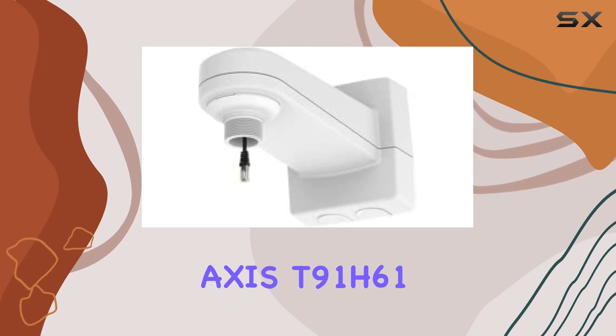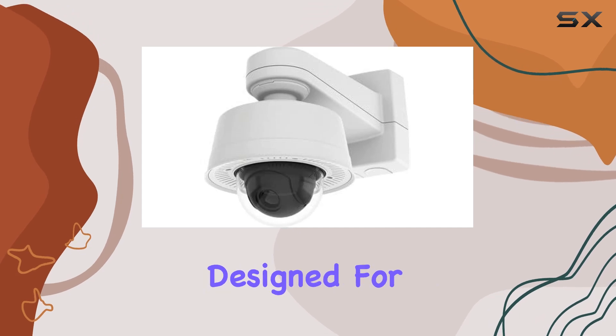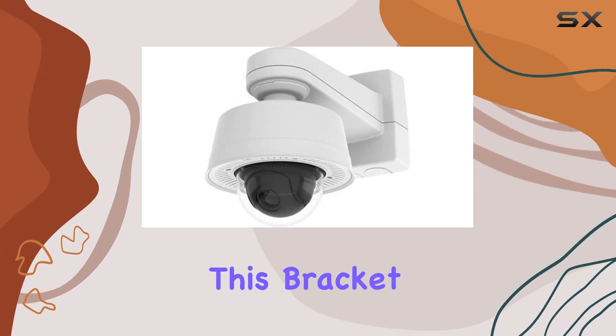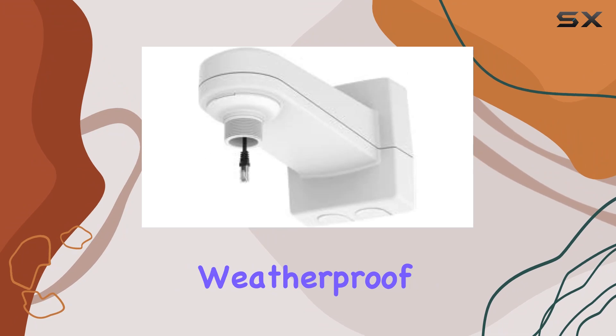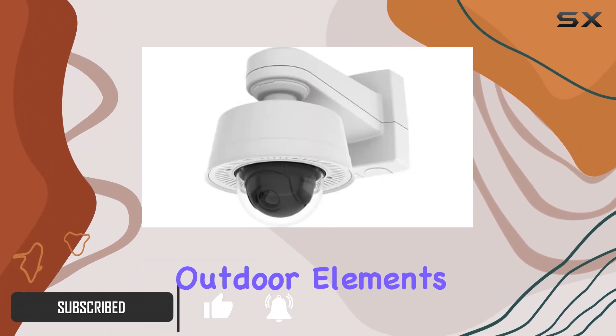Today, we're looking at the AXIS T91H61 Indoor-Outdoor Mounting Bracket, designed for dome cameras. This bracket offers robust, weatherproof construction with an aluminum build, ensuring durability against outdoor elements.